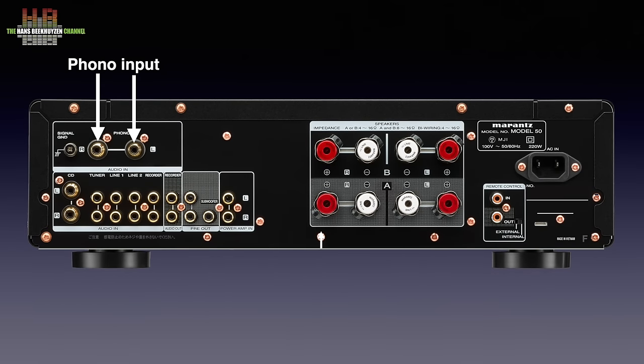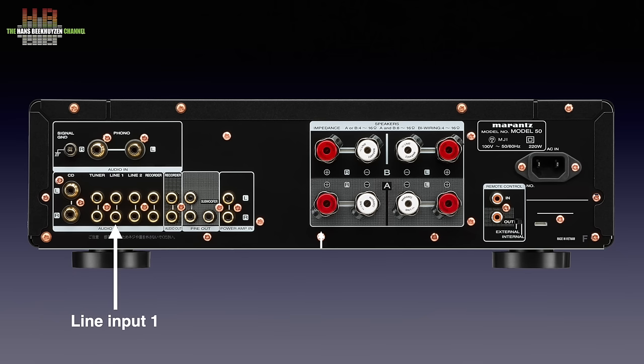That includes power and even HDMI ARC in combination with the CD50N as well. On the rear we see a phono input on high-quality RCAs suited for moving magnet cartridges, and next to it the ground terminal. On the lower row we see the CD input on high-quality RCAs, and to the right of it, using standard-quality RCAs, line inputs labelled tuner, line in, line two and recorder.